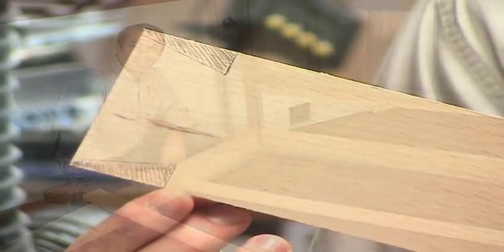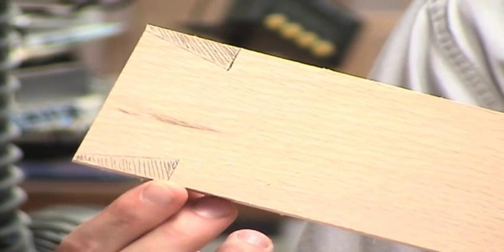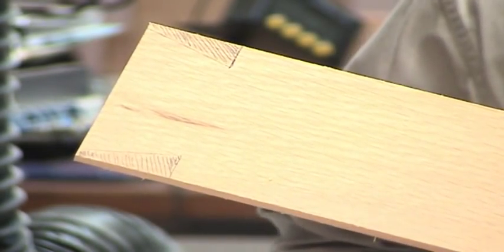Let me show you how it's done. So here's the material, shaded with pencil, that we have to remove. The first two cuts we'll make are on the table saw, and they're a shoulder cut similar to making a tenon on the table saw, and I'll do that here at the crosscut sled.